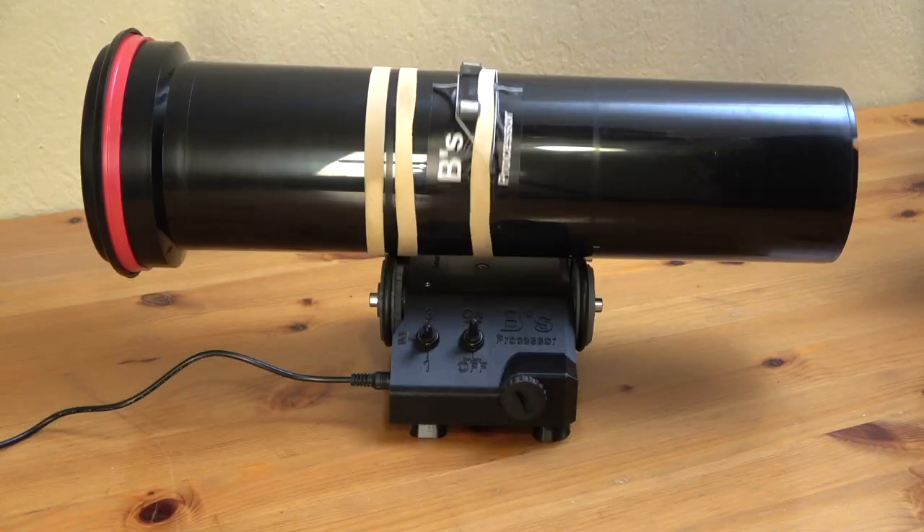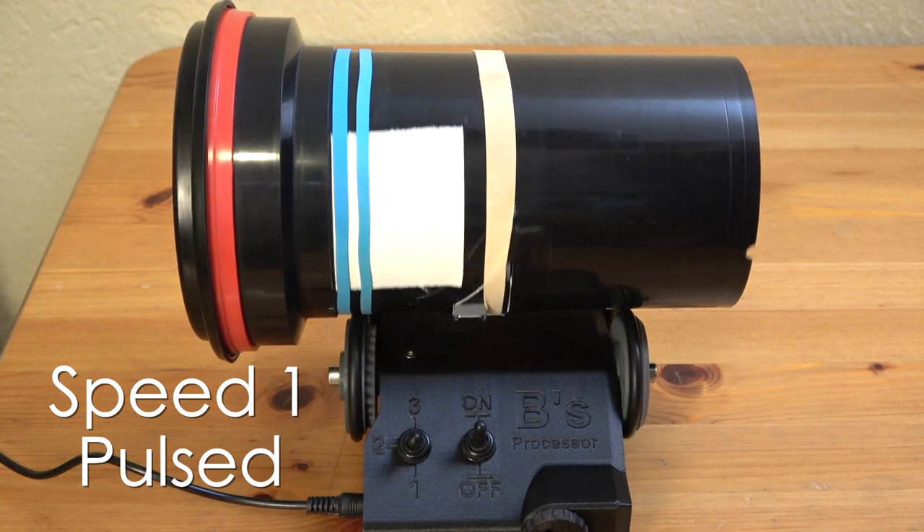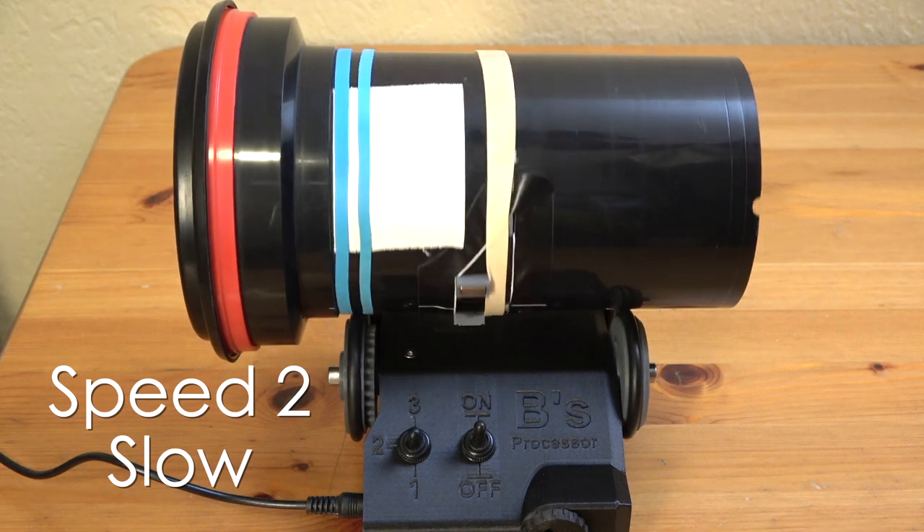This processor has three different speeds: the first being pulsed rotation, the second being a slow speed, and the third being a fast speed.